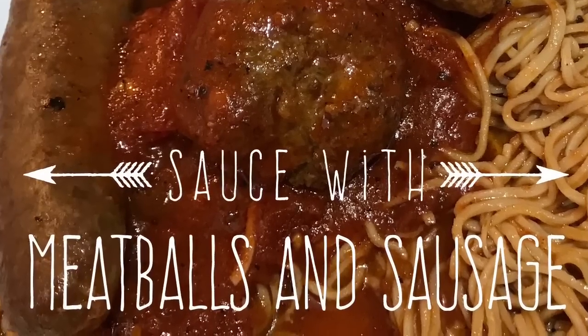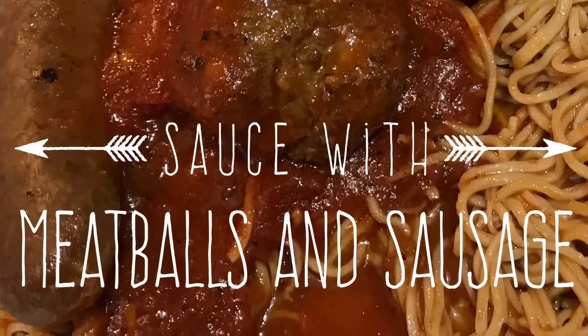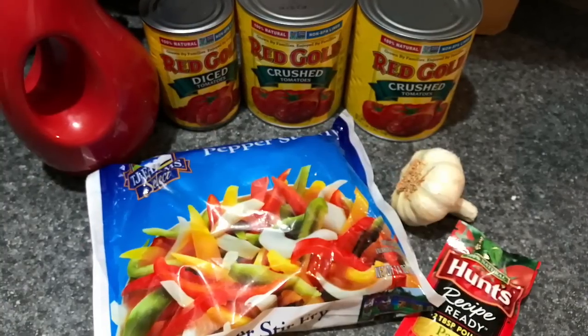Hi everybody, welcome back to my channel. Today I'm going to teach you how to make red sauce with meatballs and sausage, and we're going to use some inexpensive products including peppers that we got at the Dollar Tree.